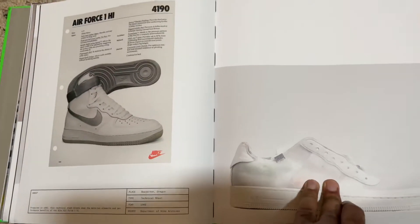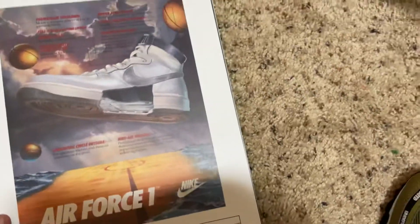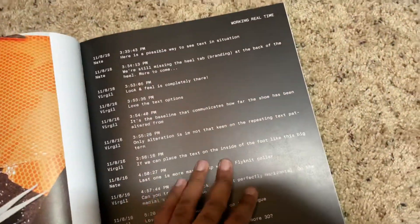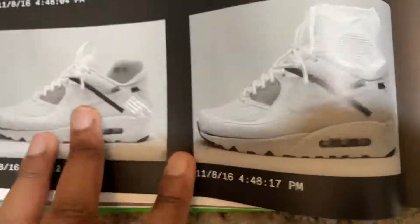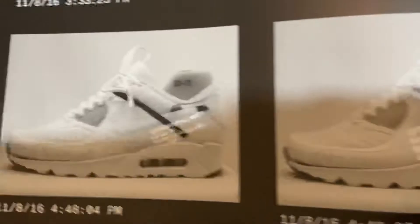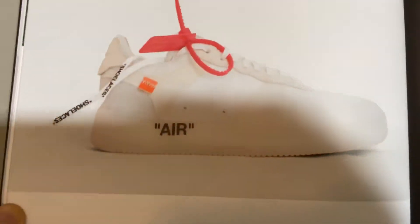Oh — Air Force High. Nah, they did a low. I guess it would have been dope to see a high though. He probably would have brought that Air Force One high back. Oh, this was supposed to be a high-top version of an MX90, and then this is like a mid — almost looks like a mid.